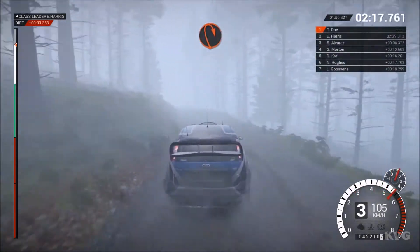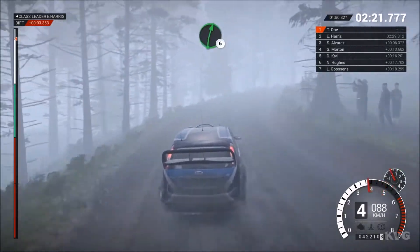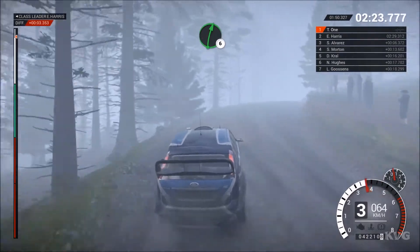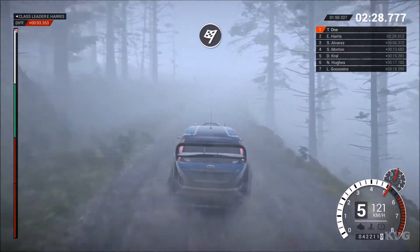130, bump up the median. Open hairpin, right, keep in. Right 6. Left 6. Crest dip. Open finish to stop.